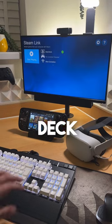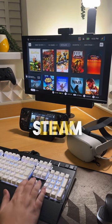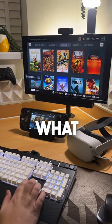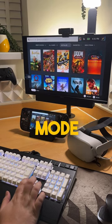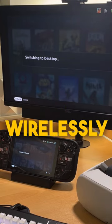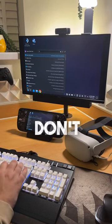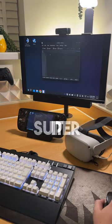A cool feature with the Steam Deck is that you can wirelessly stream to any device that has the Steam Link app installed. What you may not know is that you can also do this whilst in desktop mode, meaning you can use the keyboard and mouse connected to your computer wirelessly with the Steam Deck, so you don't have to worry about constantly swapping out your cables, making it super convenient.